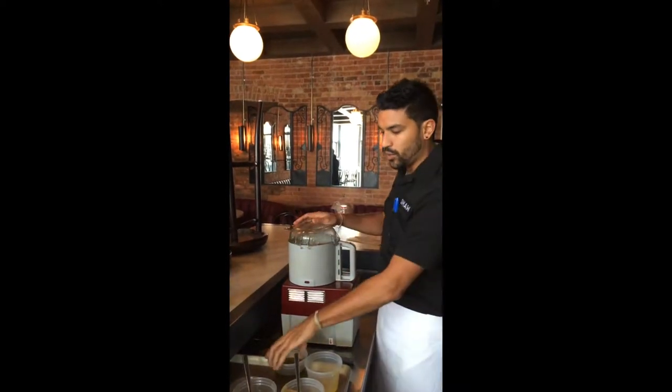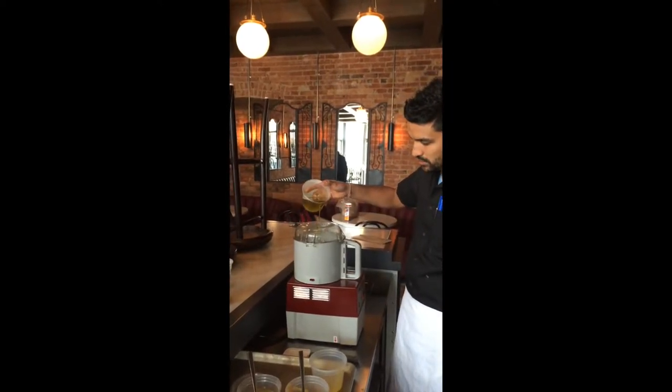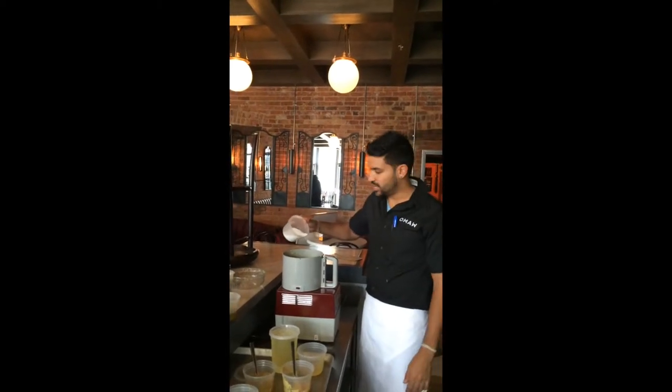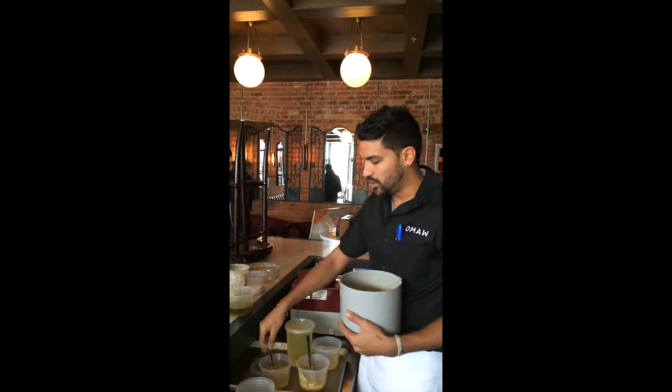Back on, and I'm going to emulsify with some olive oil, add some salt, and some fresh cracked black pepper.